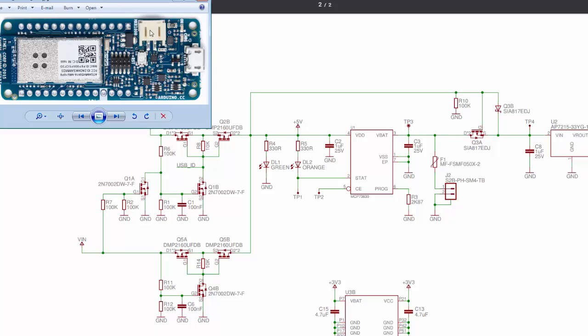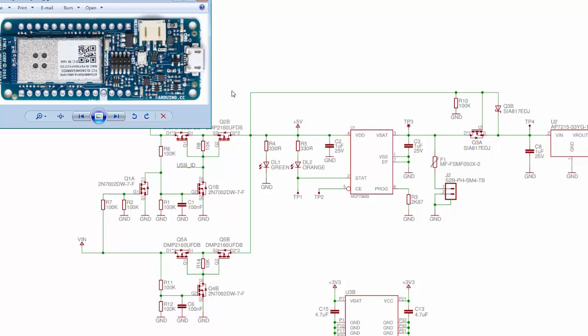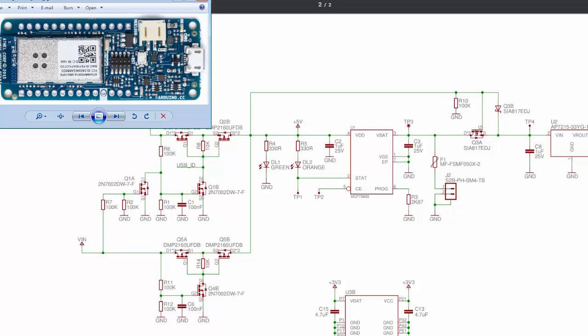If you look at the chip itself, this right here is actually that current regulator chip. So you have the current regulator, you have the battery charging chip, and then a lot of these other small ICs are the transistors or MOSFETs you see also on the board. A lot of the intelligence is in the Atmel chip, and there's not much to this board itself as far as the circuit design.